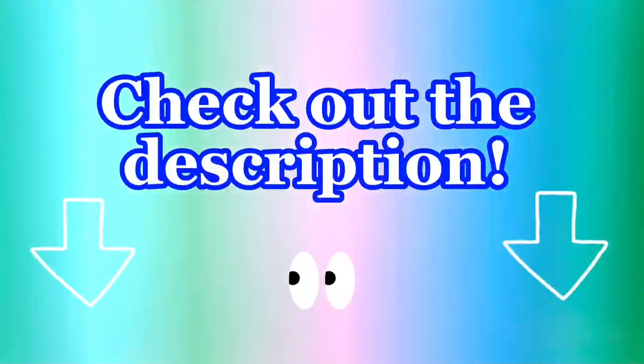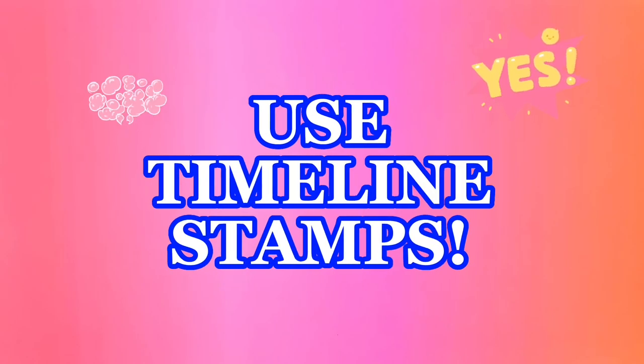Check out the description for very important information, and if you're looking for a specific issue, just jump to it on the timeline.